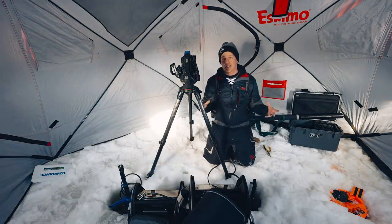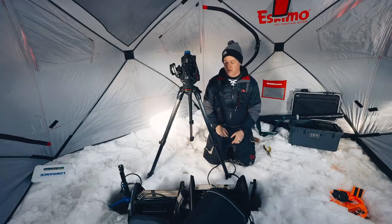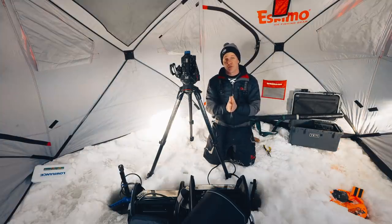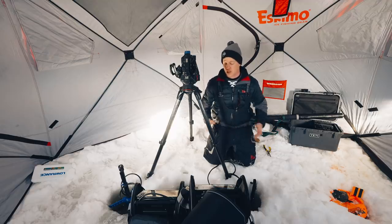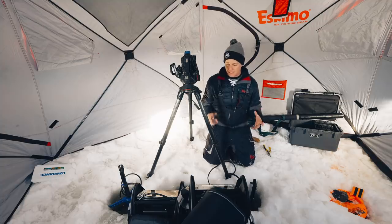One thing I want to say before we get too deep into this: having two units side by side like this is not a normal situation — there's interference between them. Typically if I was fishing here there would just be one unit. Also worth noting: the firmware was just updated on both of these units last night. When I did my Active Target first impressions the firmware was not the most current, so take that into account.